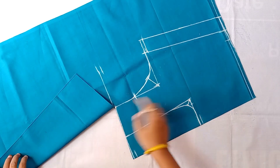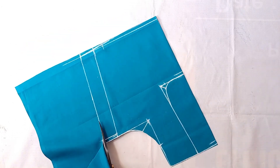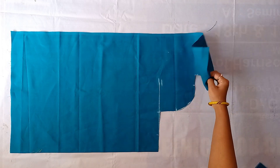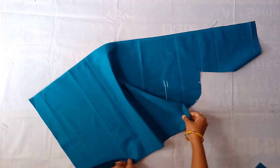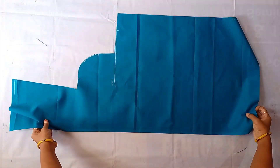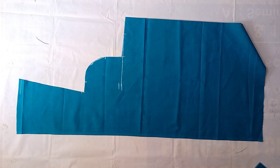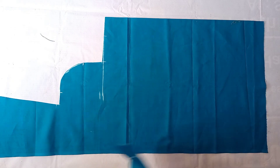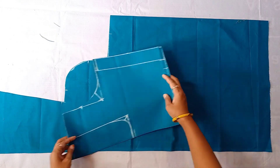The back part is here. I will cut the back part. I will show you the fabric — we have to place the back part because we have to start to turn.